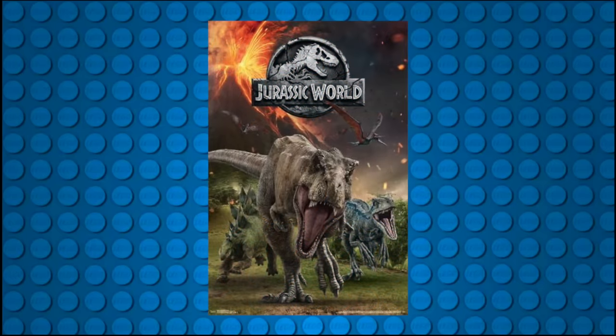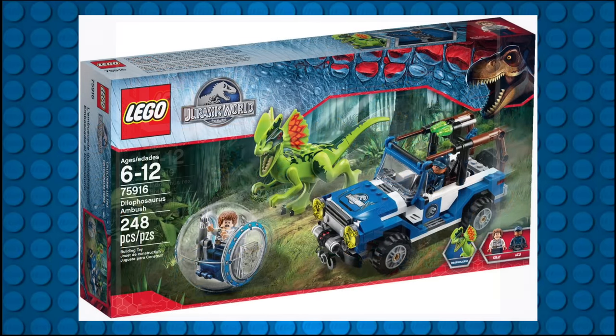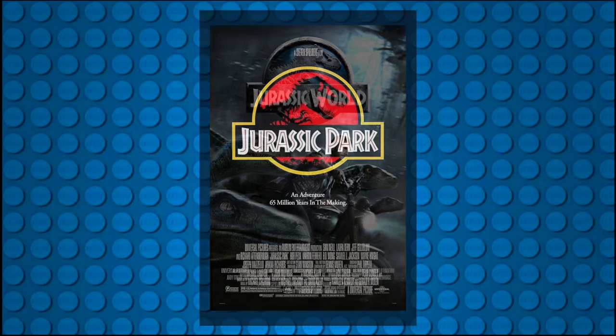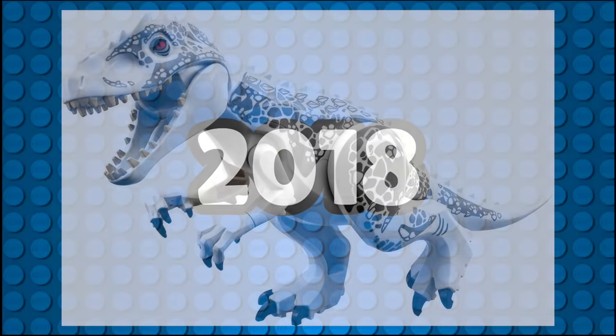In 2015, LEGO received the rights to produce sets under the Jurassic World branding and had sets on shelves a month before the movie's premiere. This new wave brought in fan-desired molds like the Dilophosaurus, which was not present in the film but was surely on every Jurassic Park fan's bucket list. And of course, it also included the movie's main antagonist, the Indominus Rex, which received brand new molds.